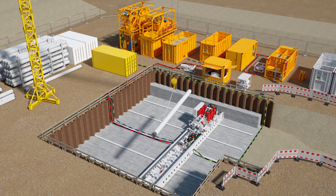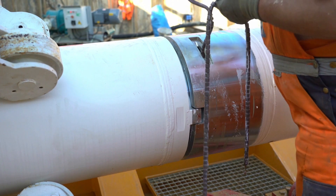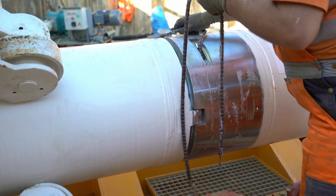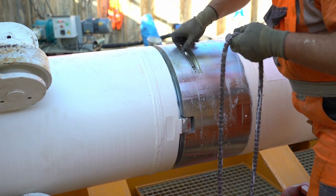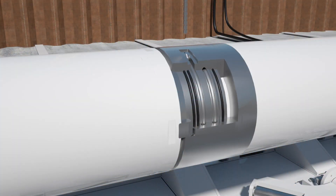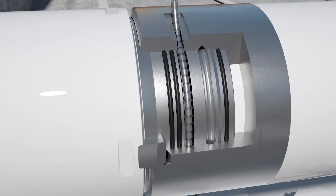The jacking pipes are lowered one by one into the shaft and joined together by high tensile plug-in sleeves. The connection is made by two chains, which are inserted into the plug-in sleeve. This allows pipe changes to be carried out in under 10 minutes. The connection closes the slurry circuit and creates a high tensile pipe string at the same time.